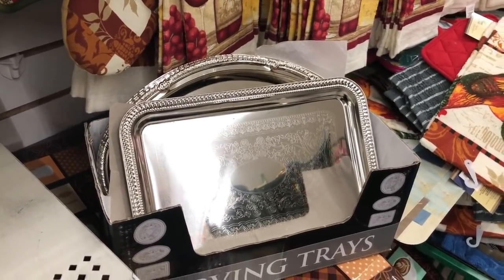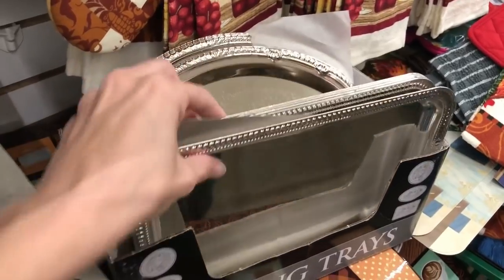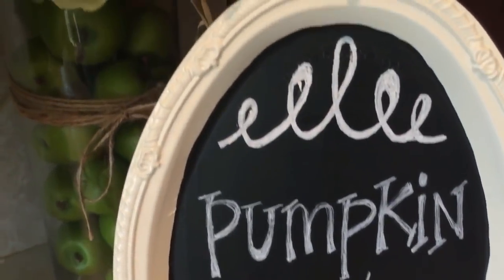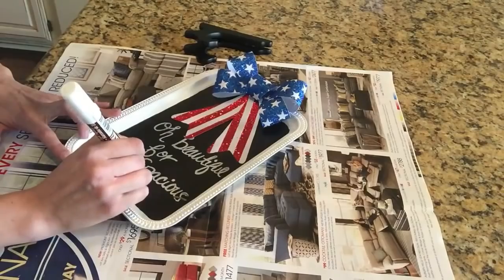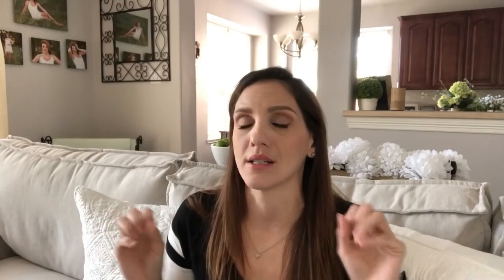Coming in at number two — I went back and forth on who would be number one and number two — is the silver tray. This tray is everything at Dollar Tree to me. I've done chalkboard trays for 4th of July, Halloween, fall, and Christmas. I need more in my life and you're going to see more chalk trays coming soon. These silver trays at Dollar Tree are just so perfect. I only wish Dollar Tree came out with bigger trays in square, rectangle, and oval shapes.